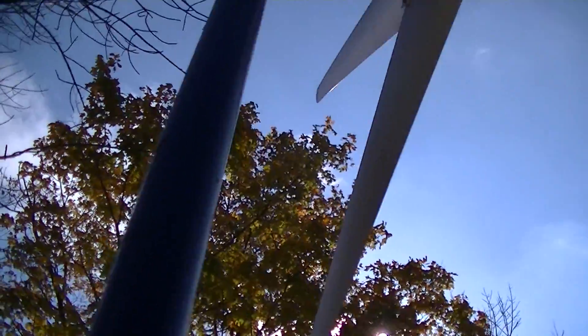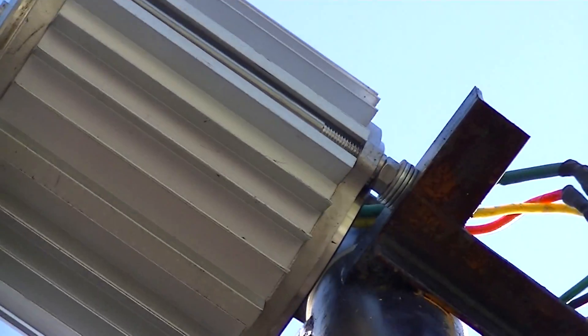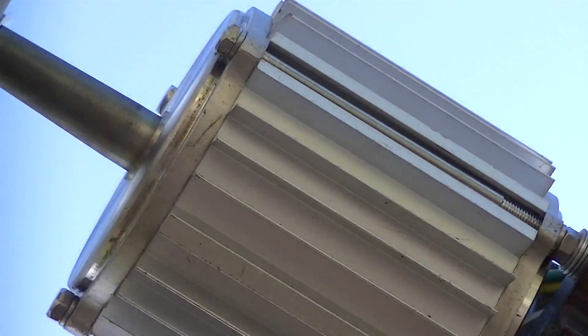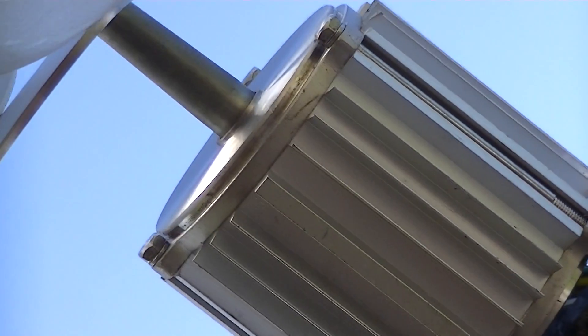Let me grab a blade and spin it out of the wind a little. You can see there's no corrosion on that yet — it's been up a good four months. No rust on the shaft, no rust on the casing, just a little dirty but not rusty. Stainless steel and aluminum works great.